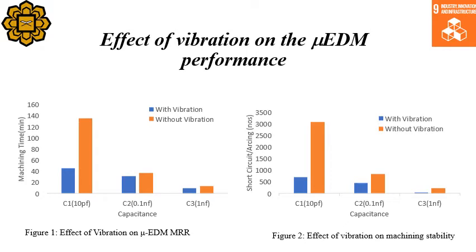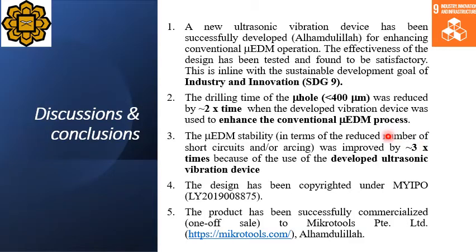In conclusion, a new ultrasonic vibration device has been successfully developed, Alhamdulillah, for enhancing the conventional micro EDM operation. The effectiveness of the design has been tested and found to be satisfactory. This is in line with the Sustainable Development Goal of industry and innovation, which is SDG-9.